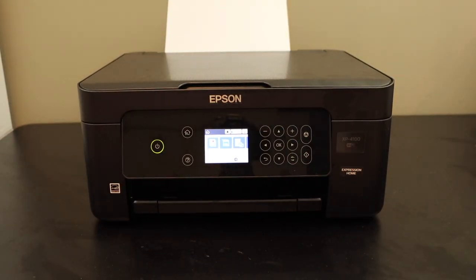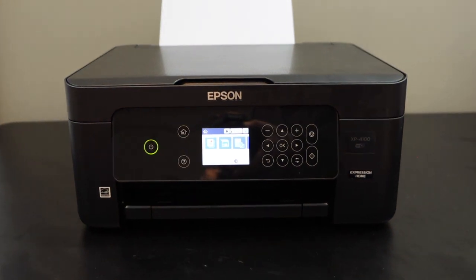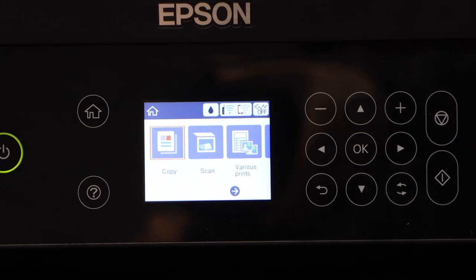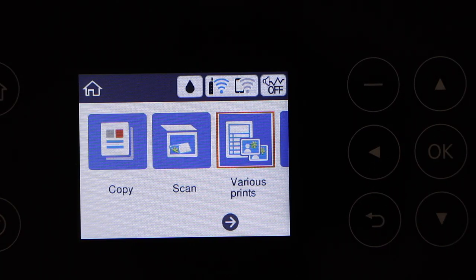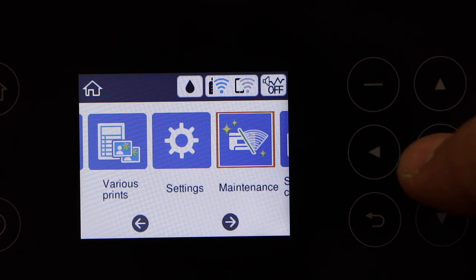In this video I am going to show you how to do the Wi-Fi setup of your Epson XP4100 printer using your control panel. Go to your printer, scroll ahead, and look for the settings icon and click OK.